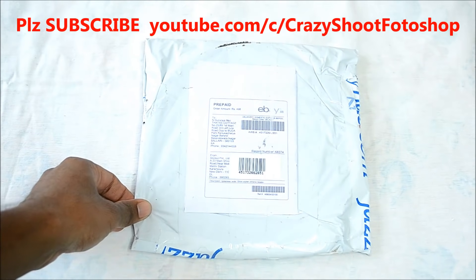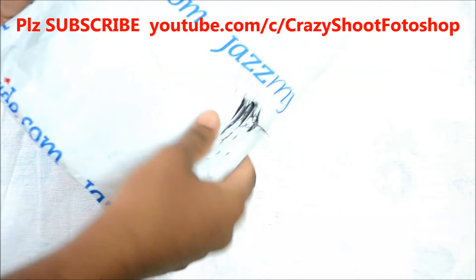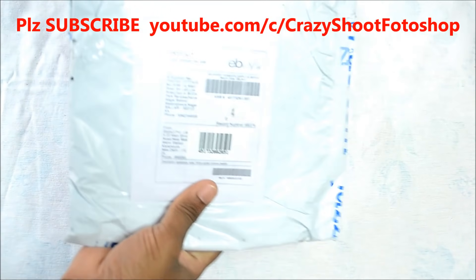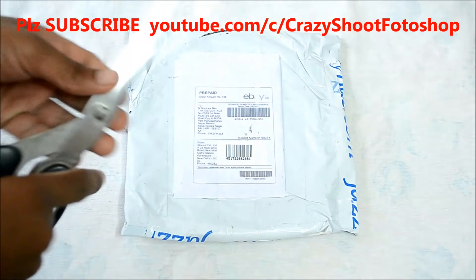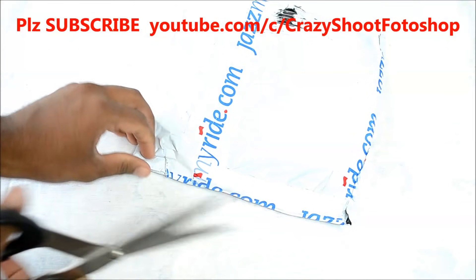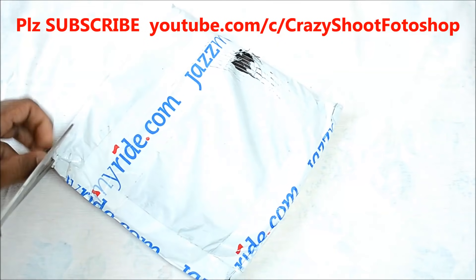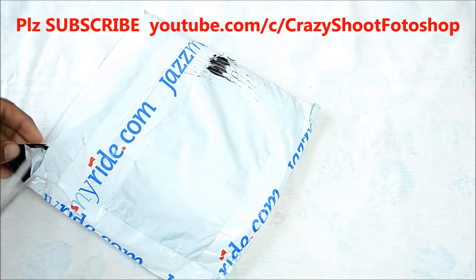Hi guys, today I'm going to unbox a sky chrome beading roll of 10 meters length and 15 mm — that is 15 centimeters — wide. I brought this roll online; it is available in many shopping websites. I bought it for rupees 498 only.